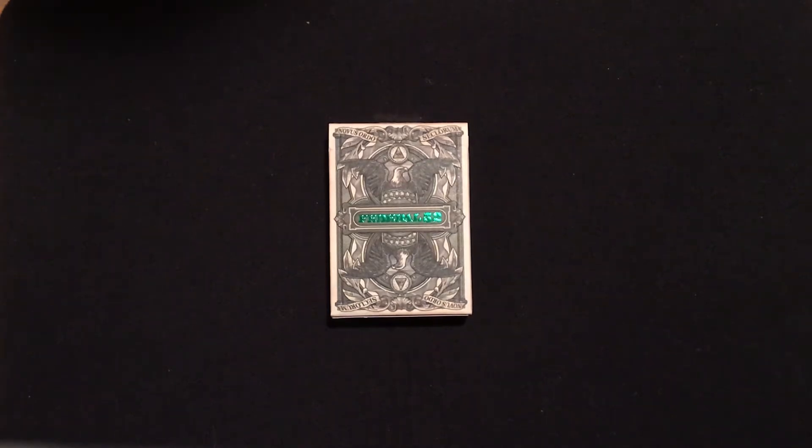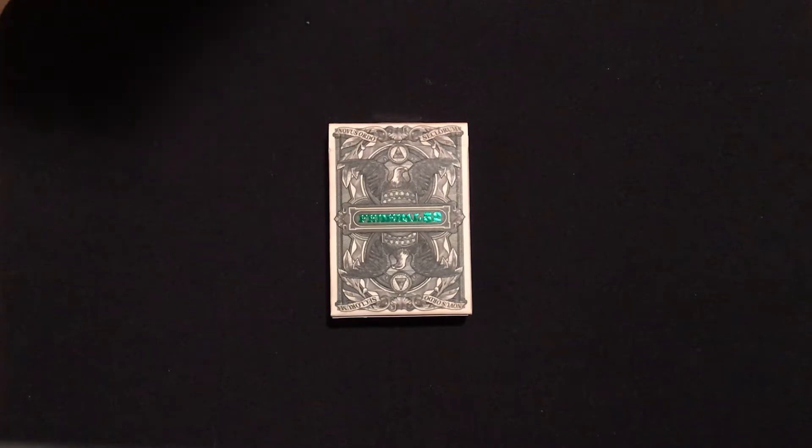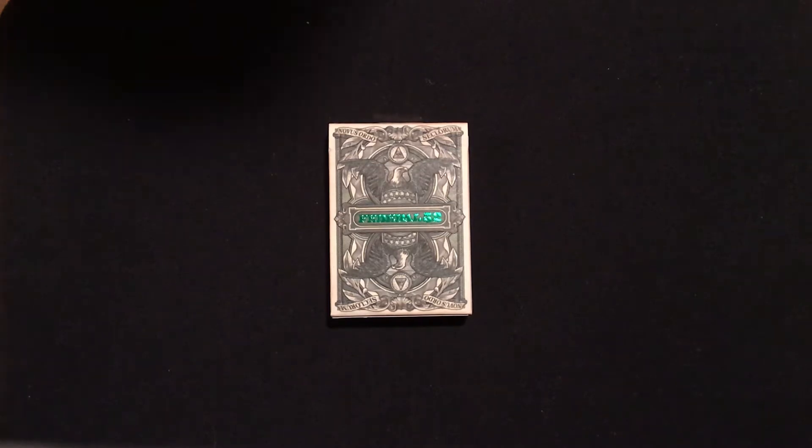It's been another year and I'm back again. This is a deck study I've been waiting and wanting to do for a long time, so I thought it would be best to refresh, revamp, and restart the deck study program on my YouTube channel with the Federal 52 deck study.